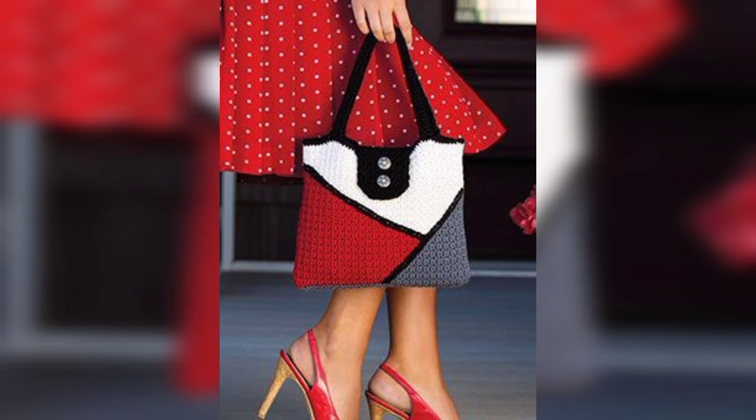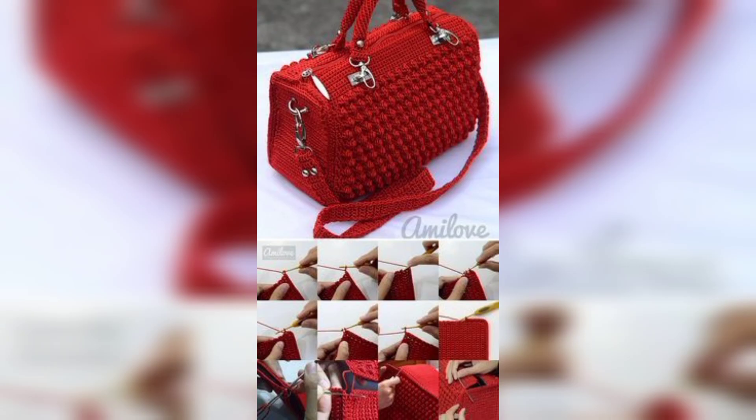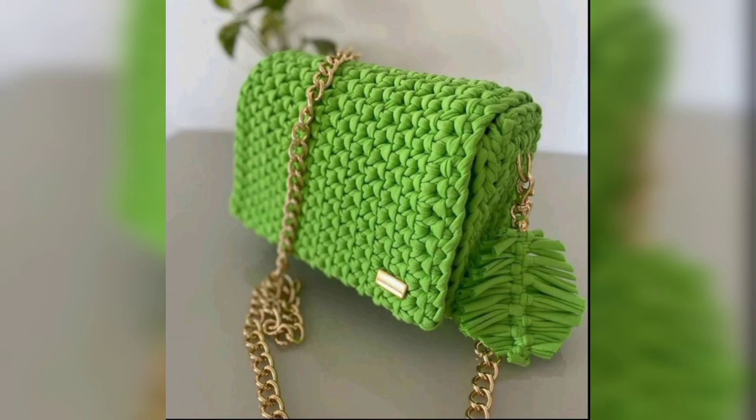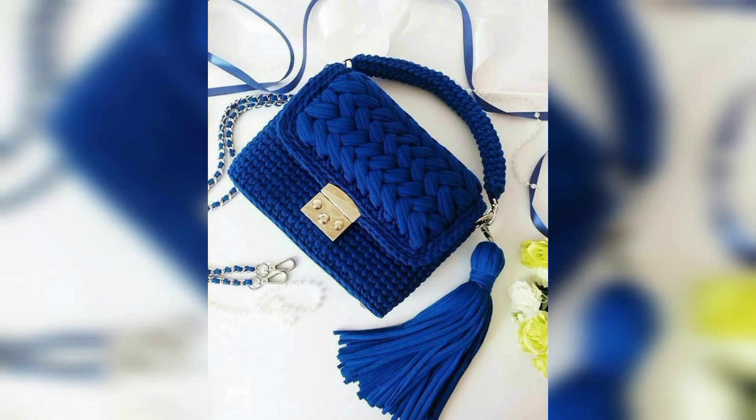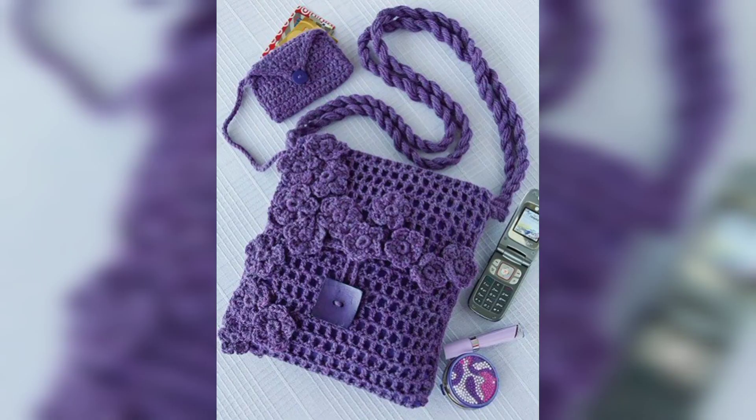Crocheting a handbag is a fun and creative project that allows you to customize a stylish accessory to your liking. First, design and measurement: determine the size and style of the handbag you want to crochet. Consider the purpose of the bag, whether it's for everyday use or a special occasion.